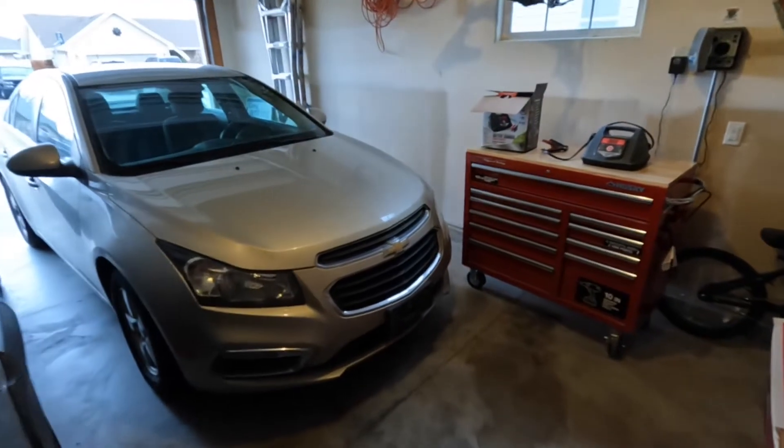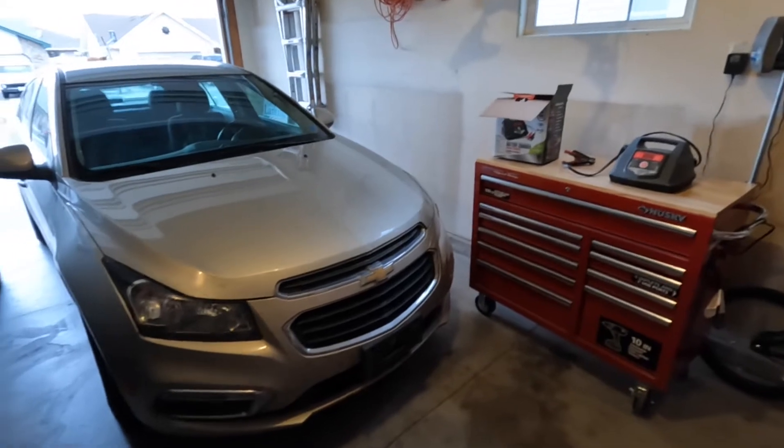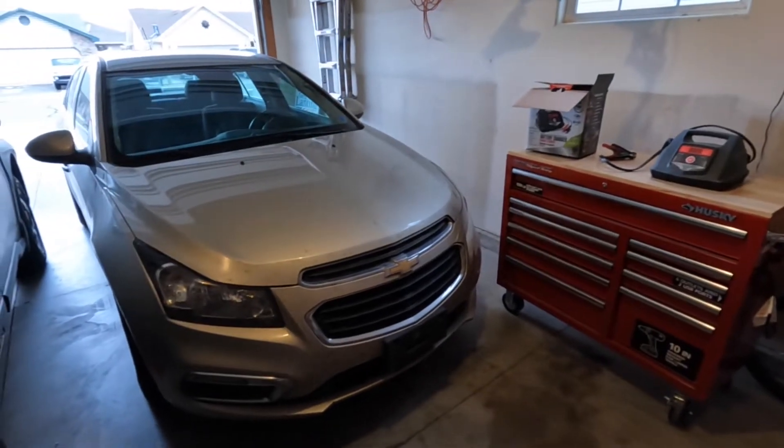What's up guys? This is Automotive Anonymous and today I want to show you how to use a battery charger. The car in question is a 2016 Chevy Cruze Limited.